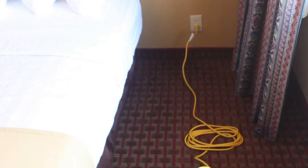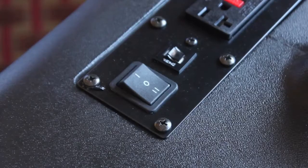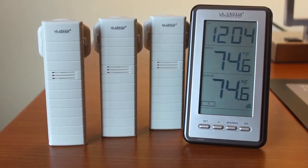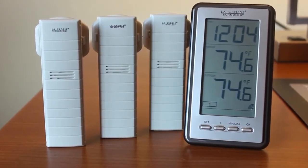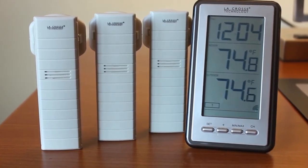Cool spots are areas where bed bugs can survive. The fans are powered by a single cord and only operate in the high power setting. The digital temperature monitoring system monitors temperatures from outside the treatment area in order to ensure even temperature dispersion throughout the treatment area.